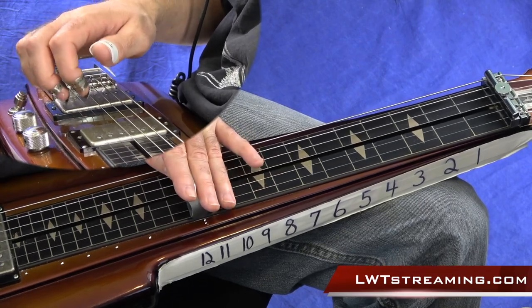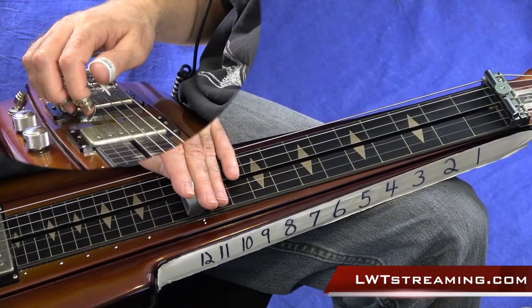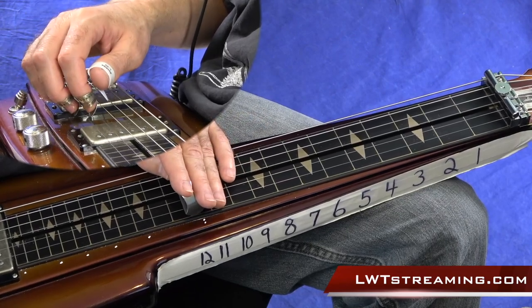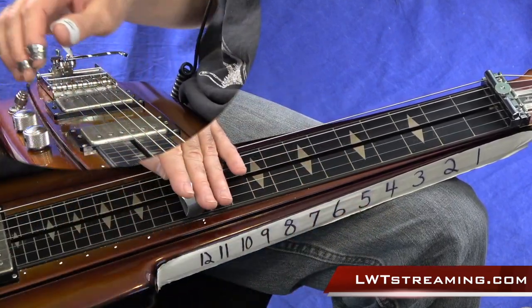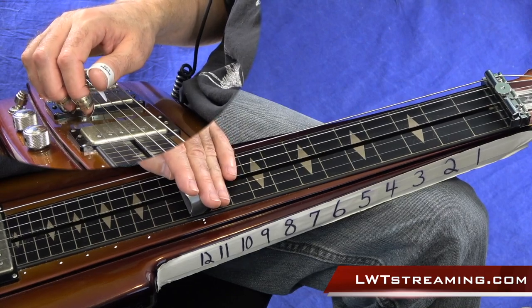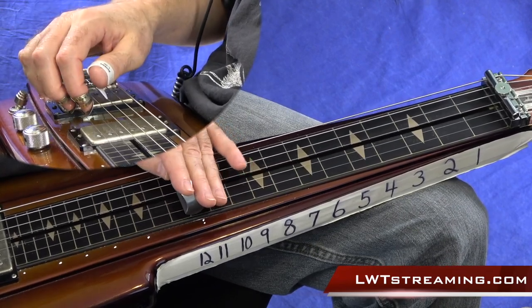Real slow once again. One important thing I noticed: don't let your ring finger off the strings back behind your bar — especially if you're on your 12th fret — until after you do the bend, because you'll get unwanted sound from those strings behind the bar. Make sure your ring finger is still on those strings back behind your bar, then do the pull, let it go, and then let off the bender.